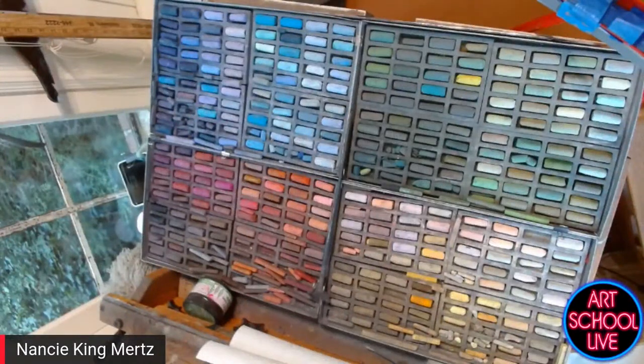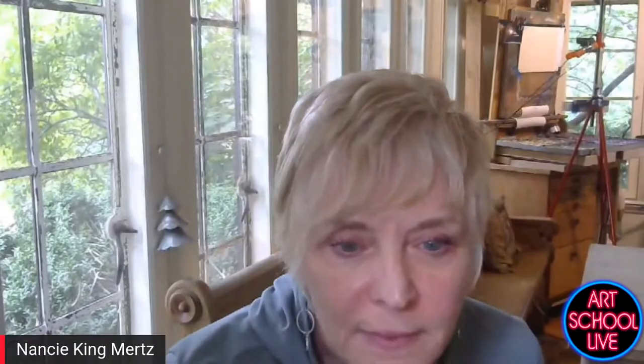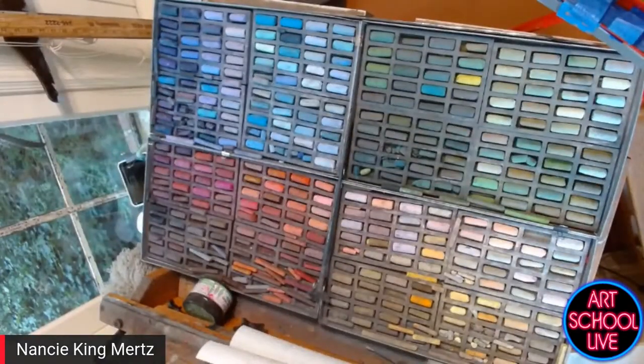These are my four signature sets of pastels that Richeson-Gambiani select — blues are all together, greens are all together, yellows and light values, and then the reds and browns. That's what I work with and demo with. Do you carry all that with you when you go outdoors painting? Oh, no — I reduce it down to a much smaller set, about 120, in my plein air setup.